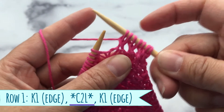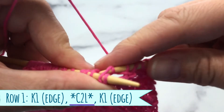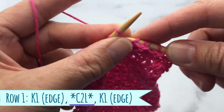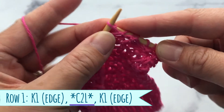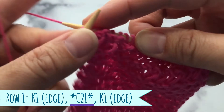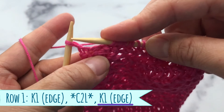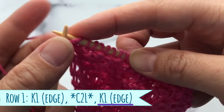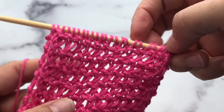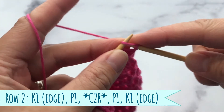Give yourself a little room here — this pattern can be very tight. And here we are at the end of row number one. This last stitch is our edge stitch, so you just knit that one. That was row number one!